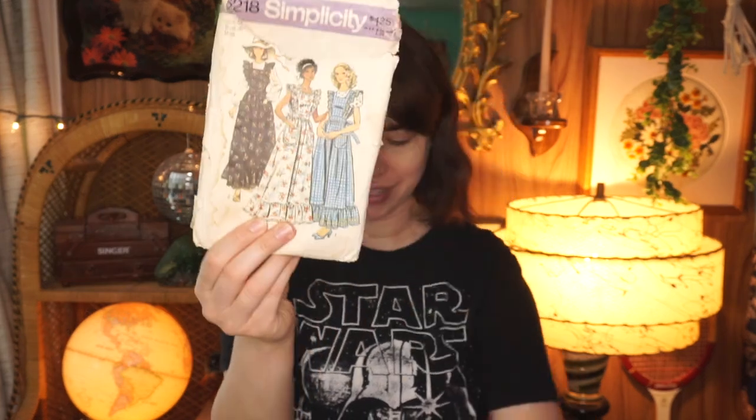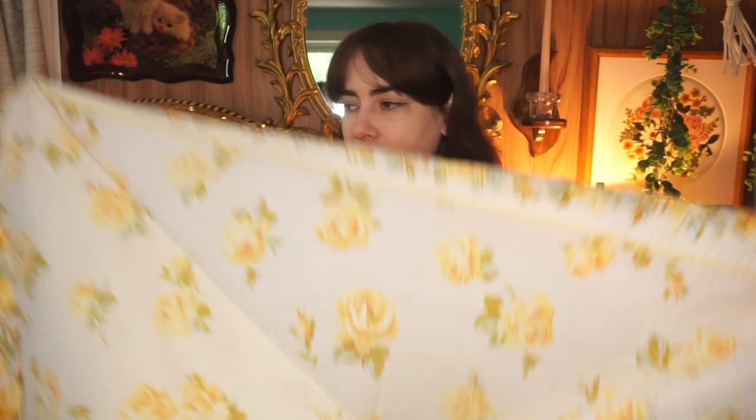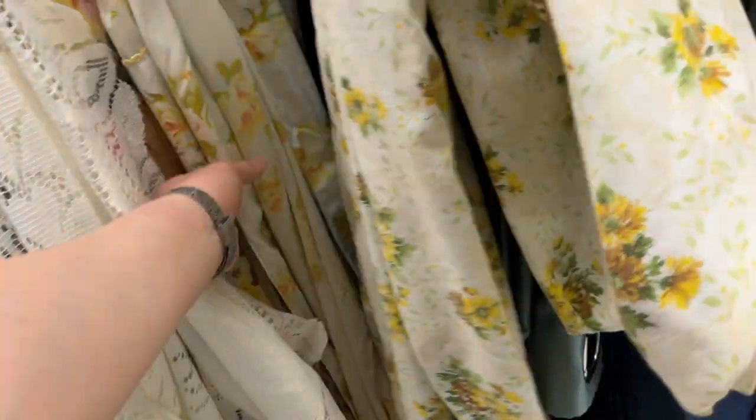Option two is another thrifted sheet — I think a queen or double set — and I really like it. What would be fantastic is this piece here could be the ruffles at the bottom of the dress; it's already done for me with this cute little detail. It is a little see-through so I'd have to wear a slip, but I bought a slip for this reason. There might be more fabric in this one, and I actually saw the exact same sheet at Goodwill recently, so if I run out I can go back for it.